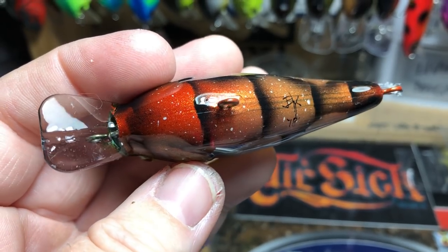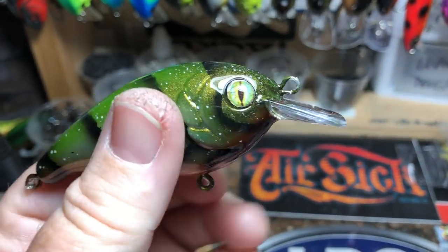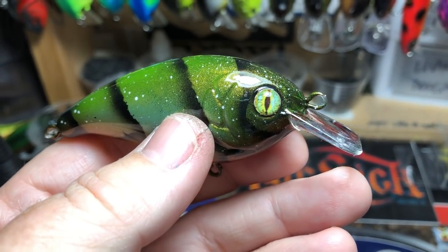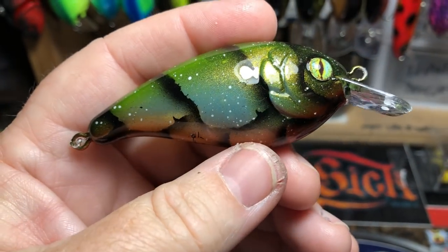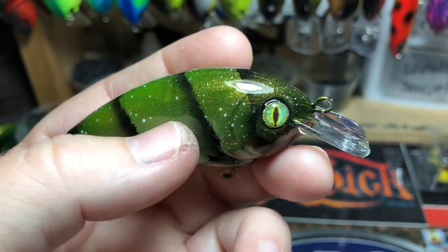The other thing I want to draw your attention to is this bait has really, really good action, especially this time of year. If you're up shallow, it runs about one to three feet. Cool little shallow-running thin crankbait. These just came off the clear coat rack.